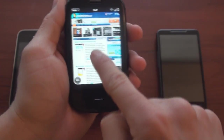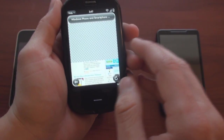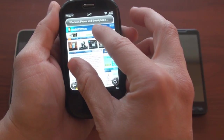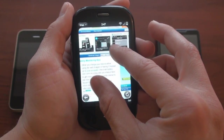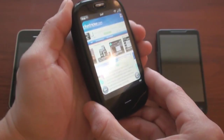Let's check WebOS. WebOS actually does support it. This is the Palm Pre Plus, and it's not being very responsive today — it's kind of choppy and slow. But you can see I can pinch and pan, moving with two fingers, so it does have the functionality.